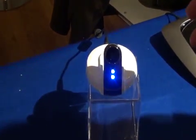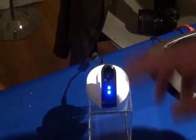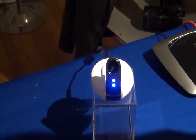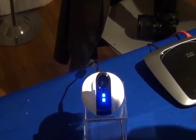It also has night vision built into the lens, up to 10 to 12 feet of night vision. It also has two-way talk, so you can not only hear what's around the camera, you can actually talk back through the camera — useful for a doorway situation or something like that.